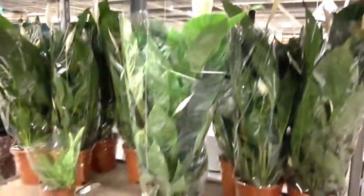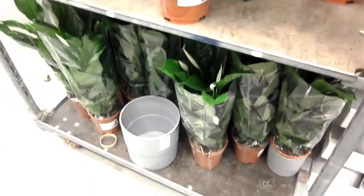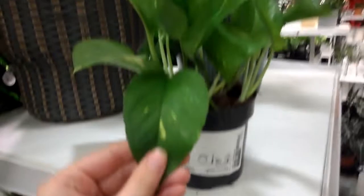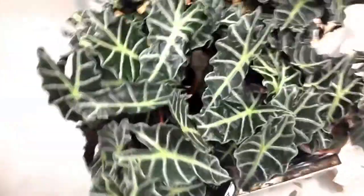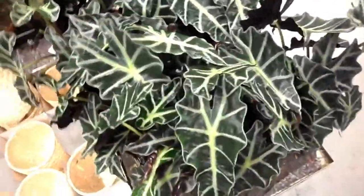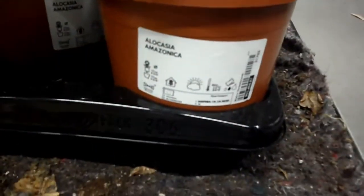They also had a big trolley of peace lilies in 17cm pots for £7.50 and they were flowering really nicely. Moving on, there were some IKEA classics like these ferns and some dragon trees. But they also had some Alocasia Amazonica — these were £7 which I think is actually quite an affordable price for the size of these Alocasias.